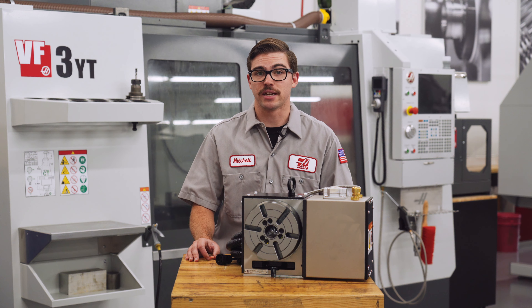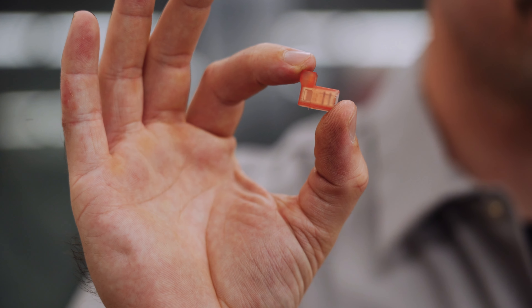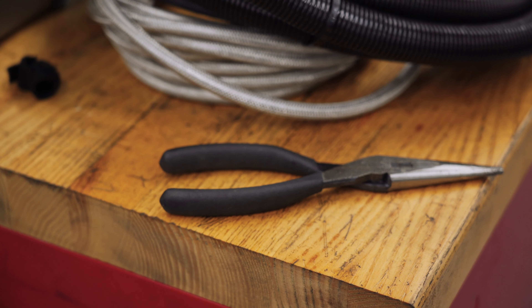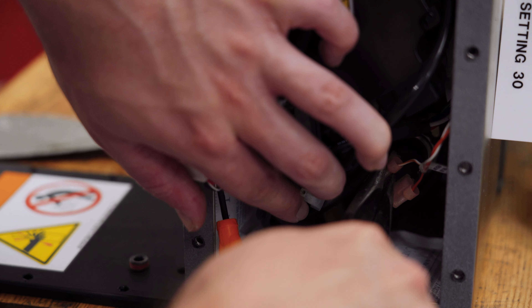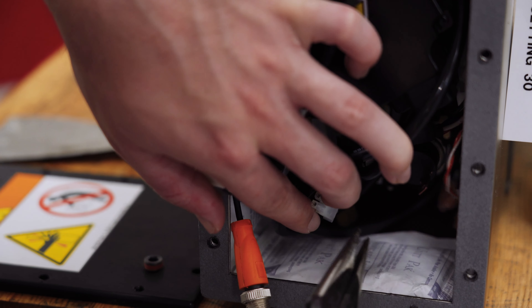Finally, one of the more difficult connectors you may encounter is the 90-degree connection shown here. If your hands are small enough you may be able to pull off the connection just fine. Otherwise, use a pair of needle nose pliers to pull off the connection. Make sure to only hold on to the outer covering of the connector, as it is easy to accidentally pull out the wire if you are not careful.